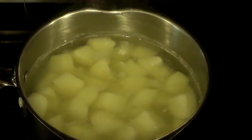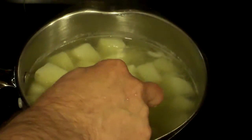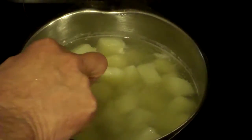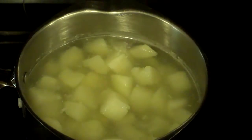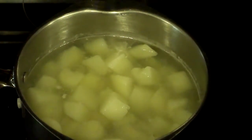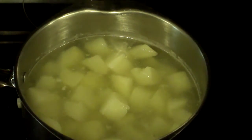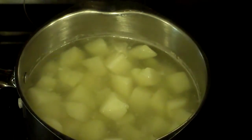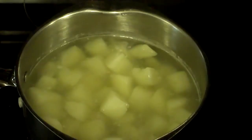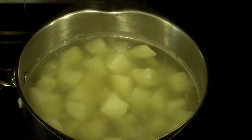Our potatoes have been simmering for quite a while now — probably a good bit longer than 20 minutes. You can see just by hitting them with a spoon or a fork that they're about ready to fall apart, and that's good, that's what I need. I don't have a real good masher here, all I have is a whisk, so I really want them nice and soft and tender. I'm going to take them to the sink and drain them.